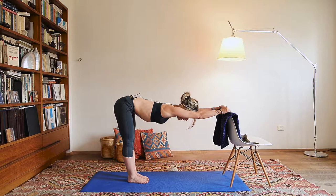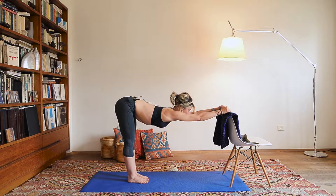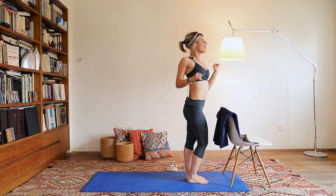Gaze between your hands. Drape your chest even lower. Bend your knees and take two big steps back to the chair. That created a little bit of openness in the chest and stretching across the back. Shake your body out and let's get ready for the next pose.